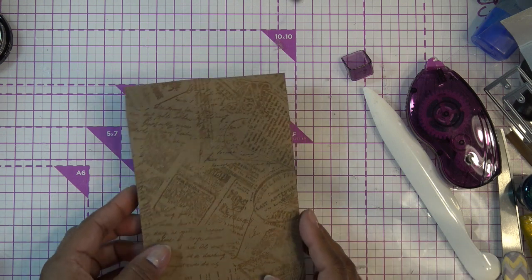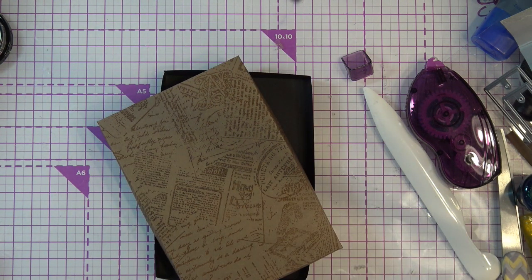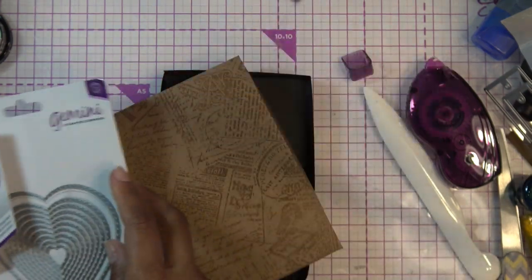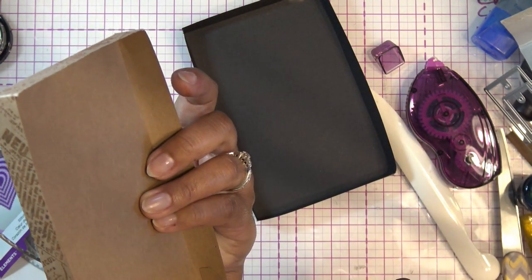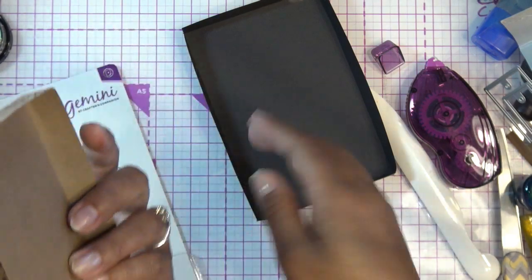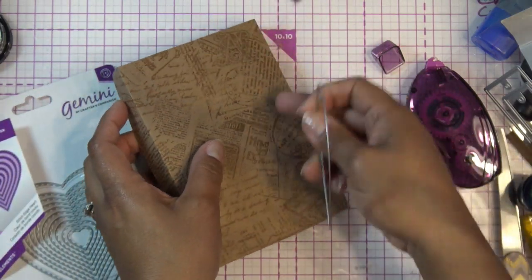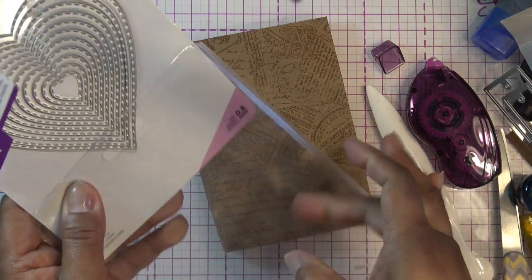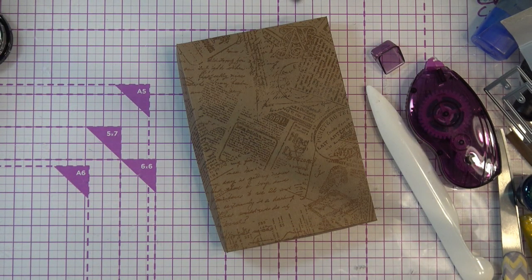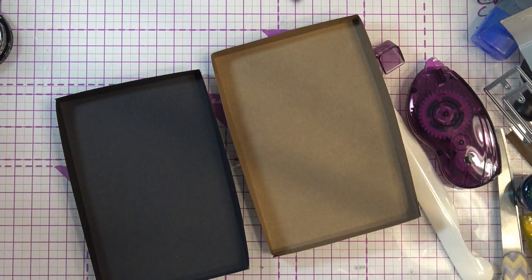If you want an aperture in the lid, before you fold the box up while it's still flat, take whatever die you want - say a heart shape - run it through your machine, then add a piece of acetate in the back so you can see through it. Especially if you're putting a little snack or goody inside. You don't have to use acetate - you can use packaging material or just leave it as an open hole.